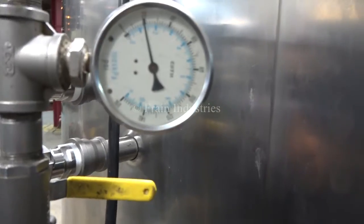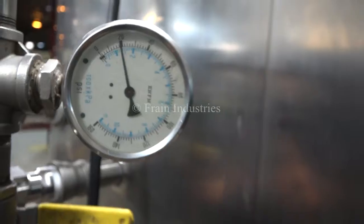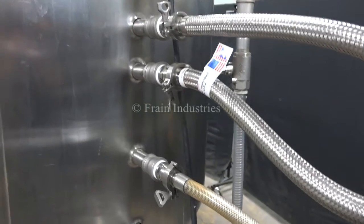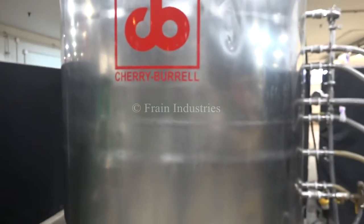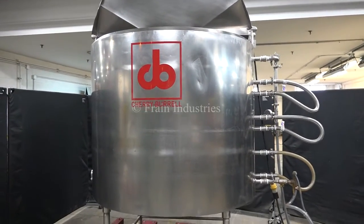We pressure tested the jacket and it's currently holding at 20 PSI. We're going to go down.